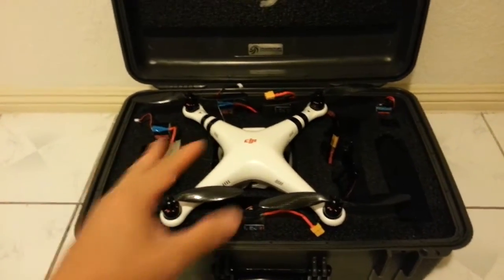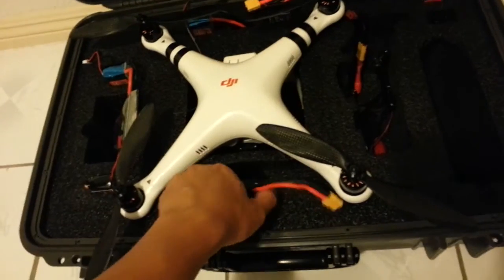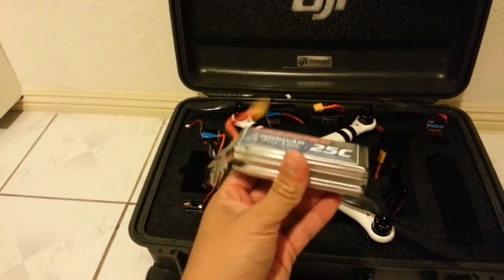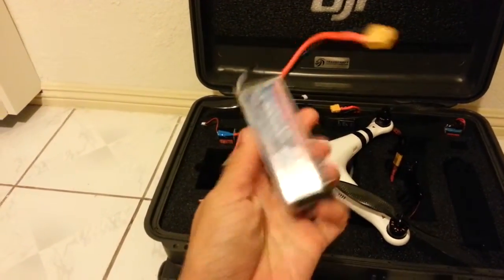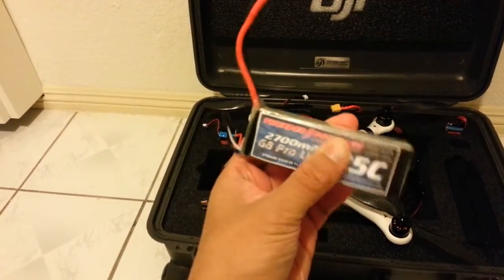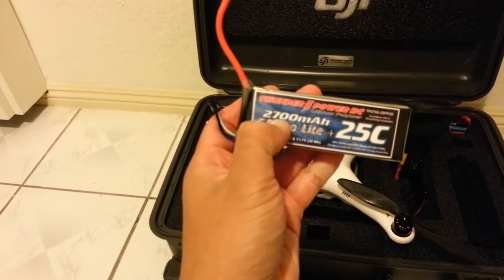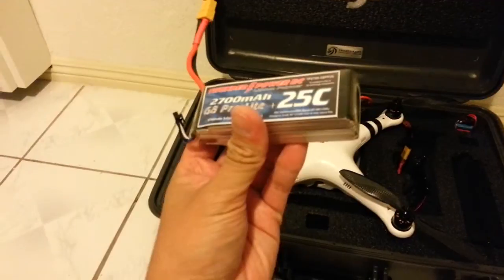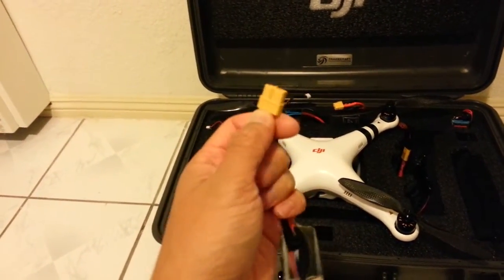You can see I have a whole bunch of batteries — I'm using Thunder Power batteries. You can use the stock batteries or any 3-cell 2200mAh, but these Thunder Power are actually 2700mAh batteries. They're the same size dimension as the stock battery except they're about 10 grams heavier, but you get an additional 500mAh so you can get anywhere from 30 seconds to 2 minutes of extra flight time.